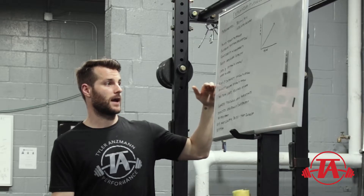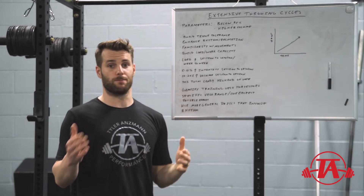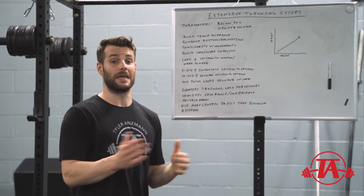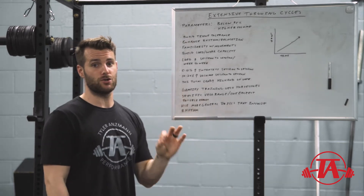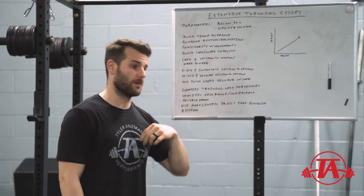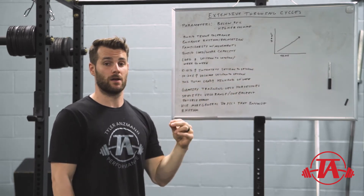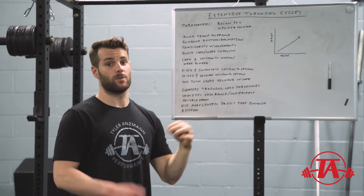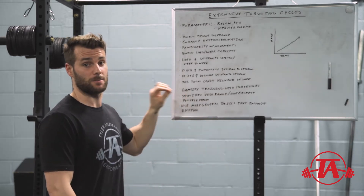Generally I'll be on the lower end of intensity, and I tend to be more conservative, especially at the beginning of a relationship with an athlete on the programming side. We always want to undershoot rather than overshoot — it's much easier to add volume and intensity later than to take it away. As I like to say: if you over-bake a cake you can't do anything about it, but if you under-bake it you just put it back in the oven.